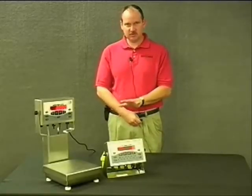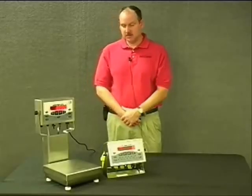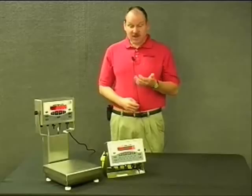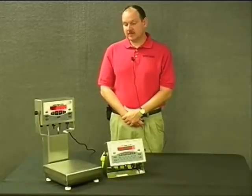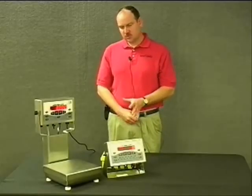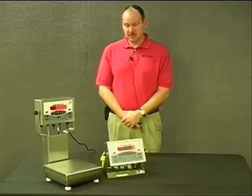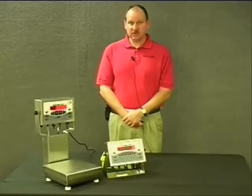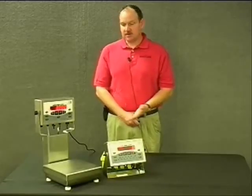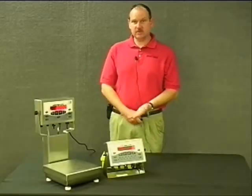Another feature of the bases is the feet themselves. There are six feet on the unit — one in each corner of the base and then two at the back of the column. The rubber around the feet extends up the threads of the foot itself. These units are NSF approved — food grade, clean room type environment. When you've leveled the unit and tightened the jam nuts, there are still no exposed threads. The open design of the base means everything just washes right through in a wash down environment. There are five overload stops — one in each corner and one in the middle on the bottom of the cell.